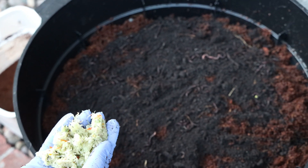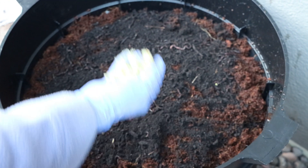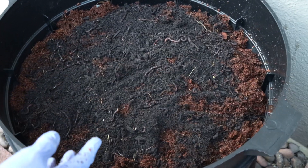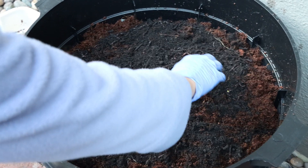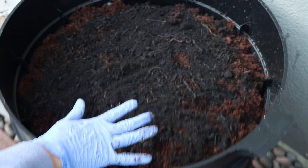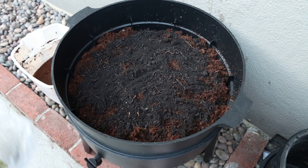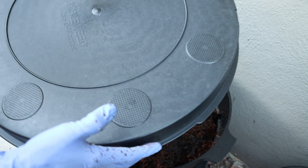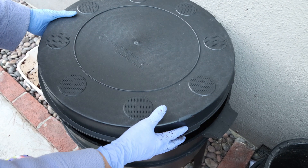Then you're supposed to cover it — you can cover it with a wet paper bag to keep the worms and the area nice and moist, or you can buy a worm blanket. I got a worm blanket but it's not coming for another two weeks, so I'm going to start first because I want the worms to get situated. After covering it, you put the lid back on — it has holes in it — so you put the blanket on and then the cover on top.